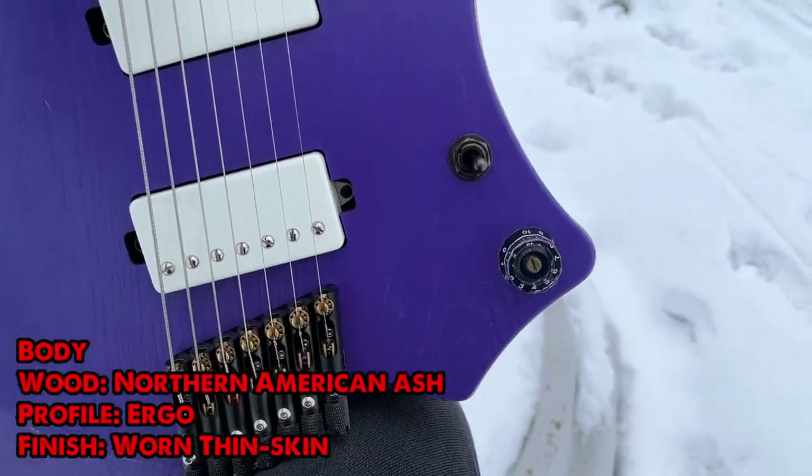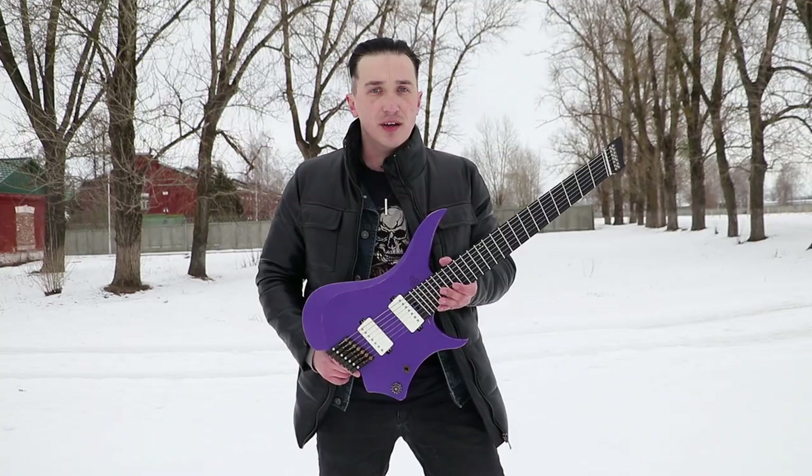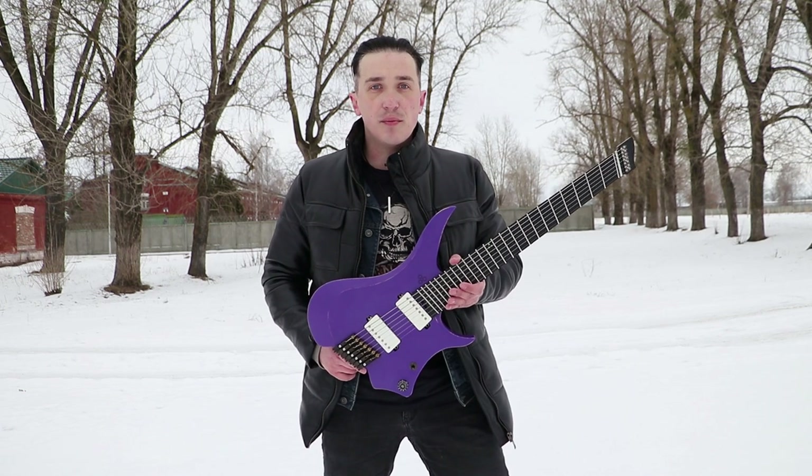I want to mention the design. This North American etched body looks spectacular, and I already want to try more GOC guitars.